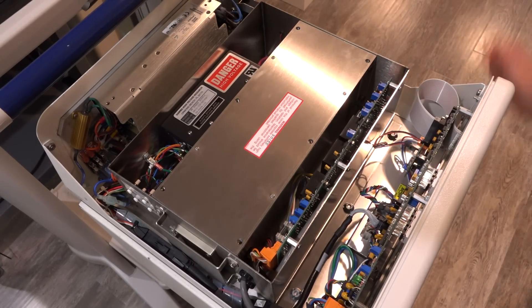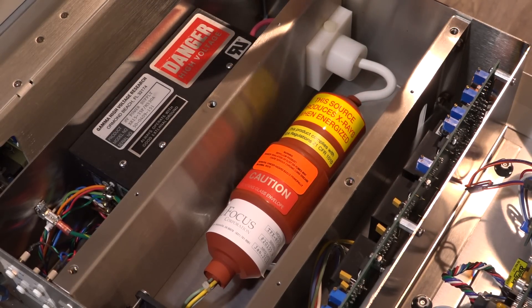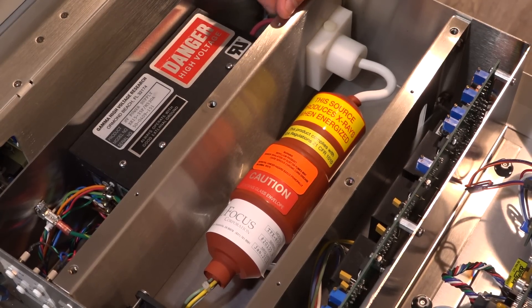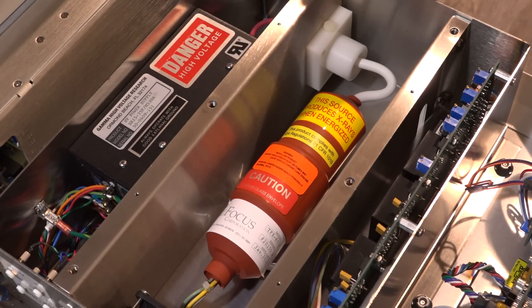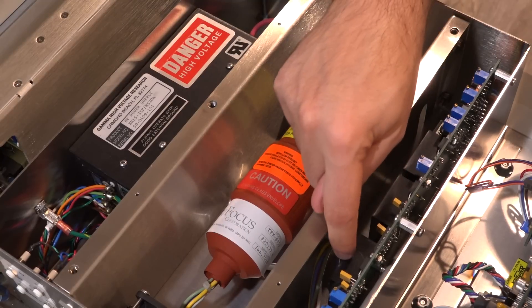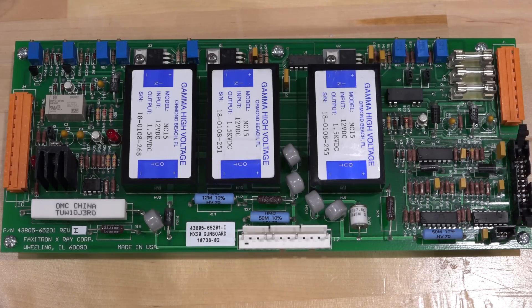With the safety screws removed, we can remove the top panel. Keep in mind everything is powered off and unplugged — really important when working on these. Here's our main tube looking really nice. There's a high-voltage input with a Teflon bracket through the metal piece to prevent arcing, as this can go up to 35 kilovolts. There are a few cables to control the tube: the filament and focusing lines must be coming from there, plus a fan to cool the tube.